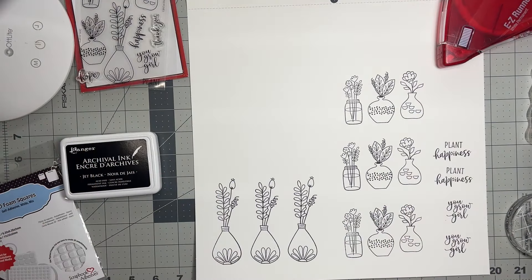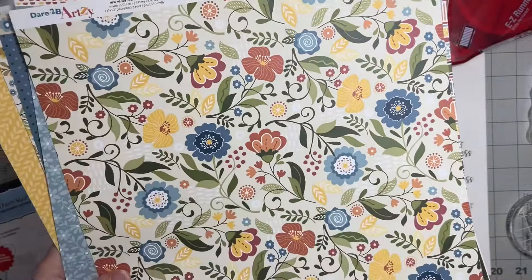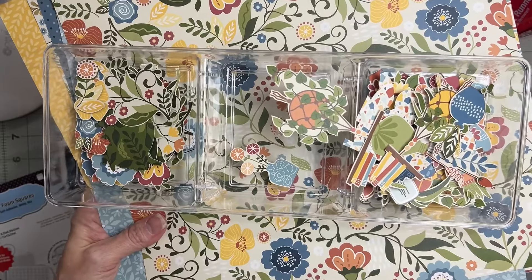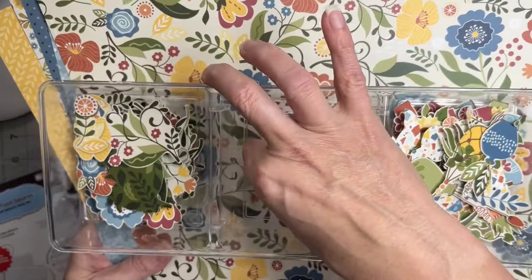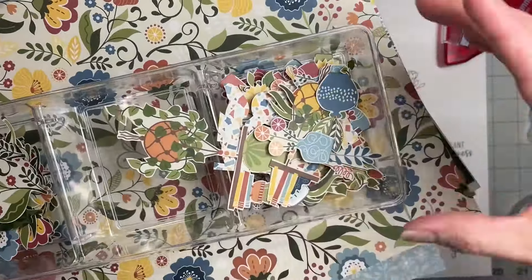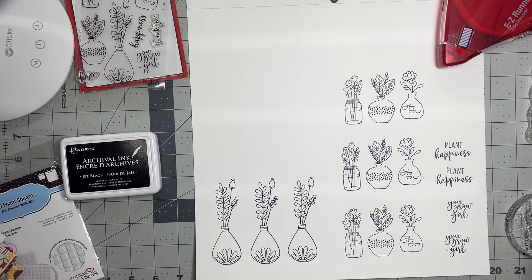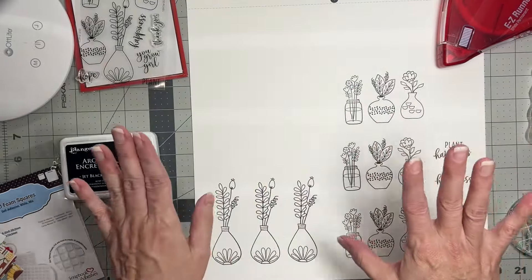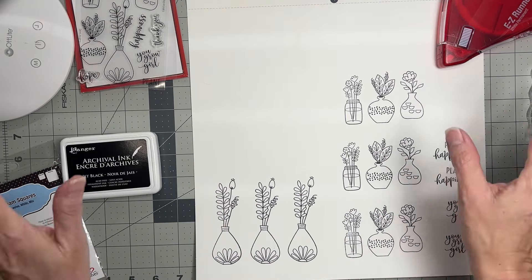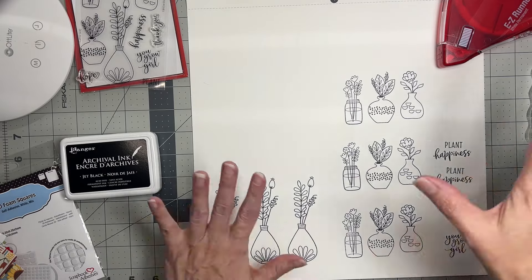I also went ahead with these fab papers by Dare to Be Artsy and fussy cut out lots and lots of pieces — it's just one of those things I love doing. I have lots of florals and lots of the potted plants, so I thought it'd be so cute to have those fussy cut pieces layered up with stamped and watercolored images.